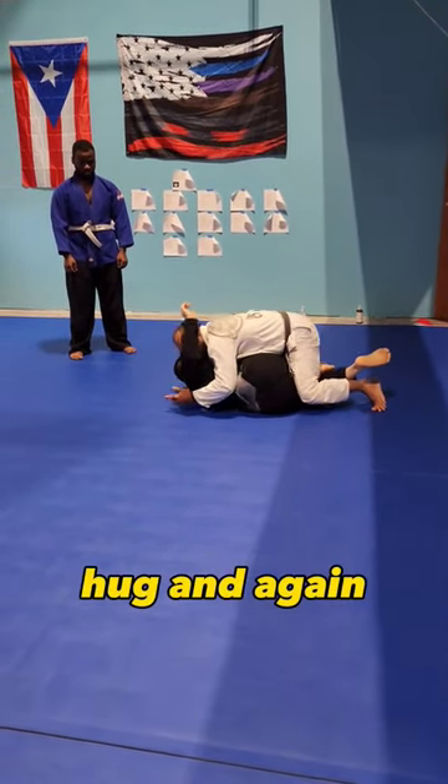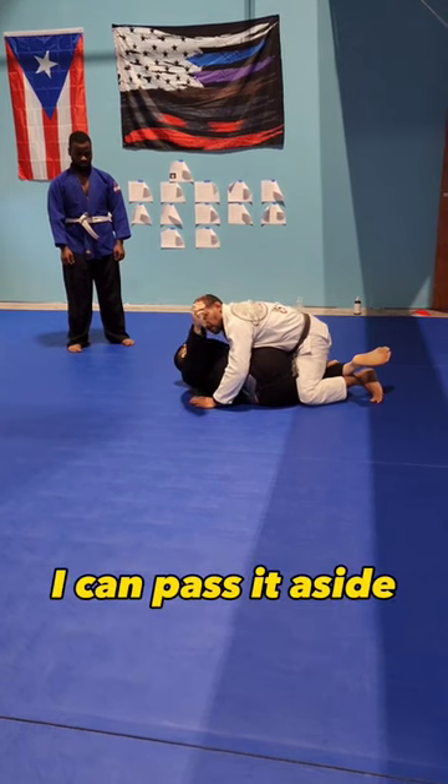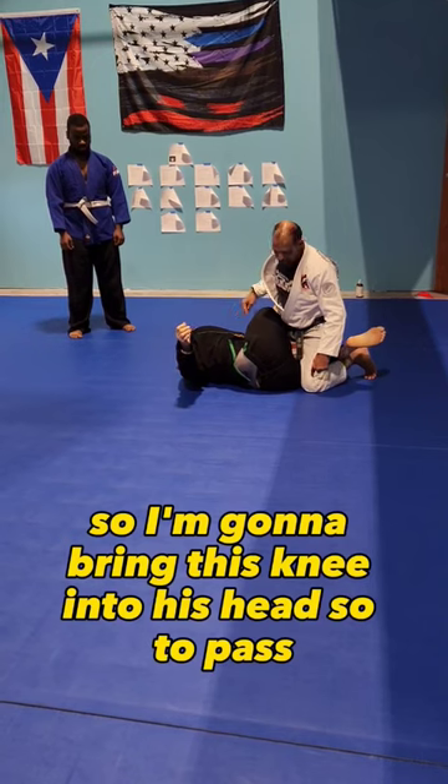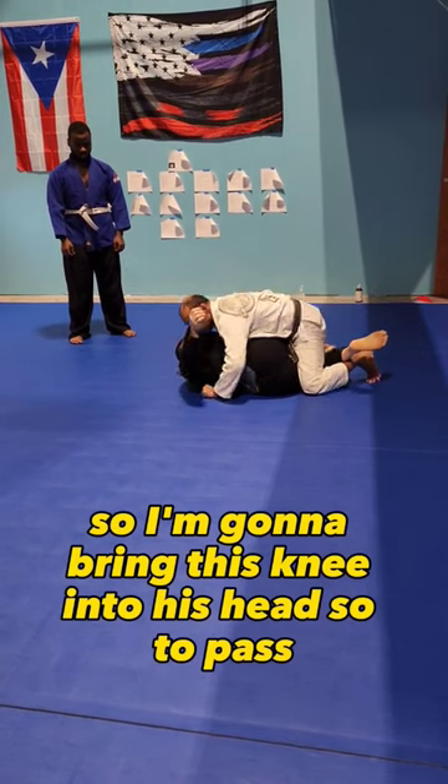Hug, and again, since I have the underhook, I can pass to the side — even though his knees are pointed this way, it's fine. So I'm going to bring this knee into his hip to pass.